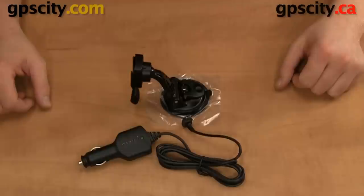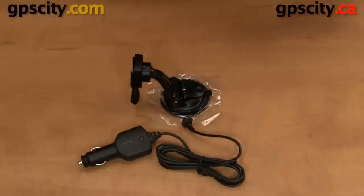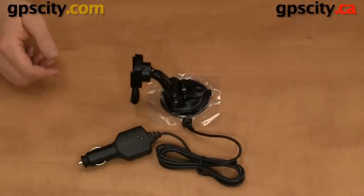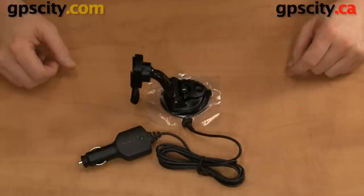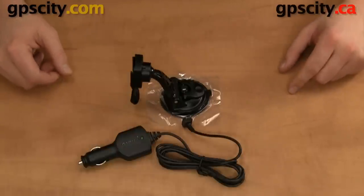We're ready to navigate with our handhelds. That was a quick look at the Garmin vehicle mounting kit for Garmin handhelds, part number 010-10851-10. This part is available through GPS City on the accessory pages of compatible handhelds.